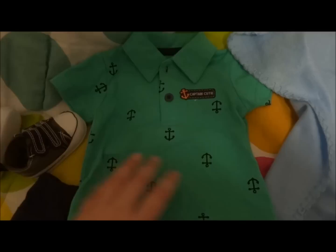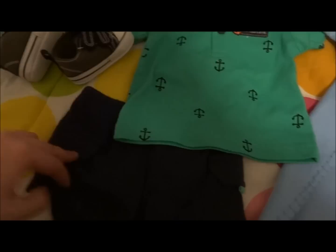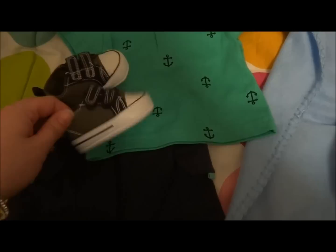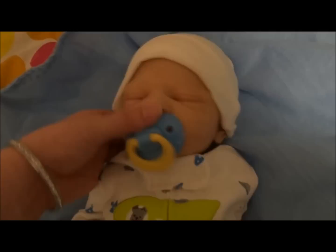We have this little outfit — a little polo shirt that says Captain Cutie, with little anchors and shorts with green on the pocket, little velcro pockets, which is really cute. And then these little shoes that are a darker green and navy blue, which matches the navy blue in his outfit.